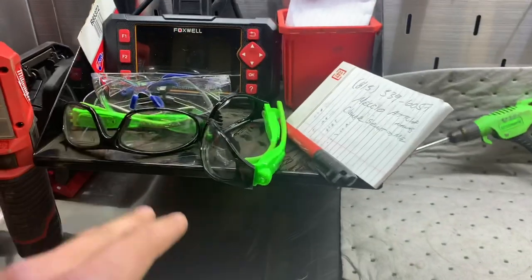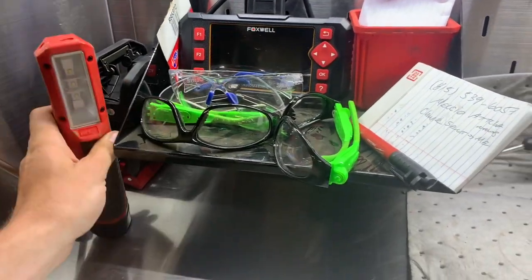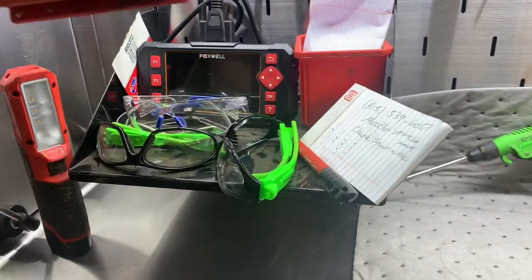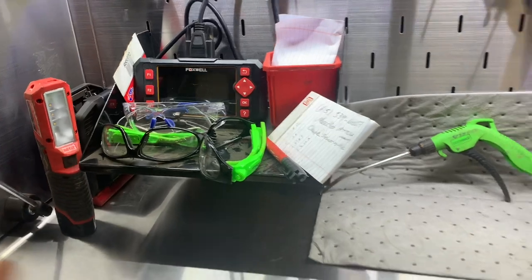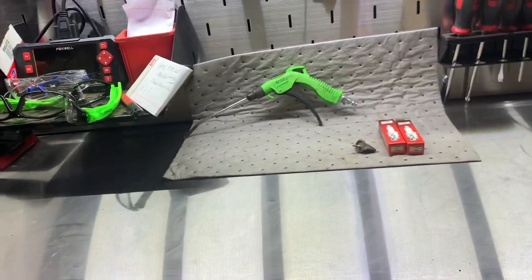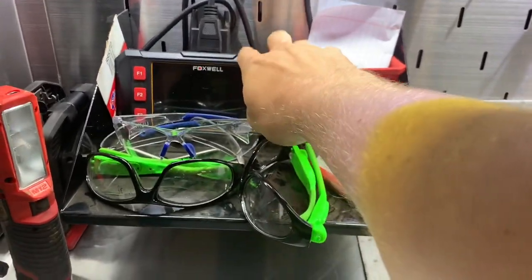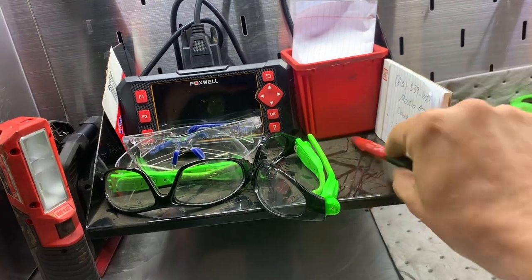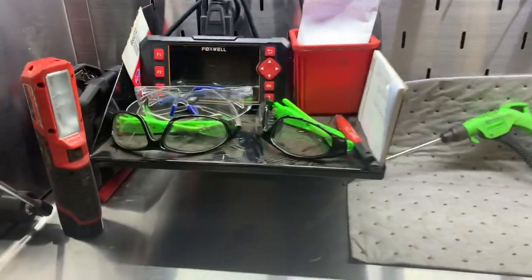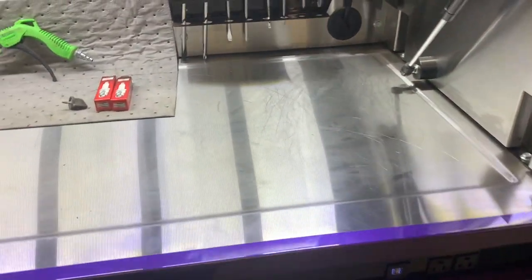Safety glasses, a Milwaukee light that works pretty well, and a Husky rechargeable LED light that works well too. I'm brand loyal to nobody — that's going to be my disclaimer. This is a Foxwell scanner — it's a super basic scanner. I don't do a lot of diagnostics because all our vehicles are F-250s and 350s with the exception of one F-550.